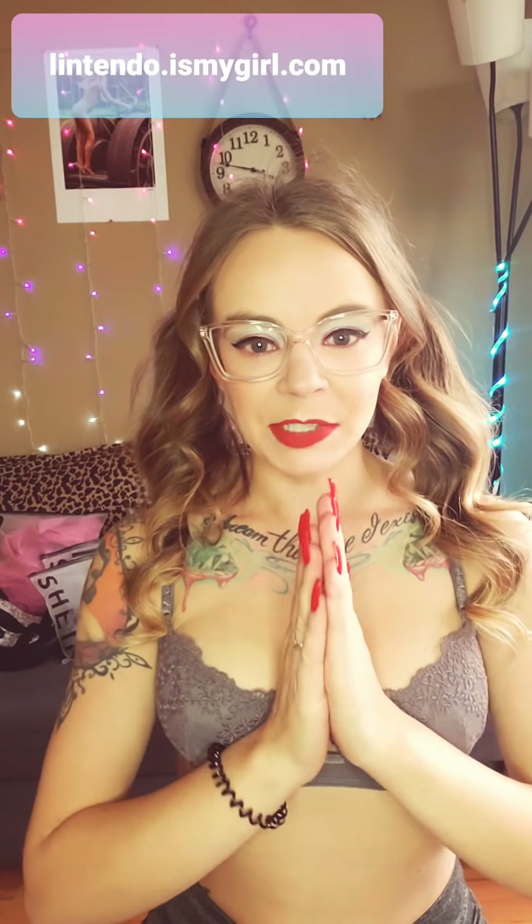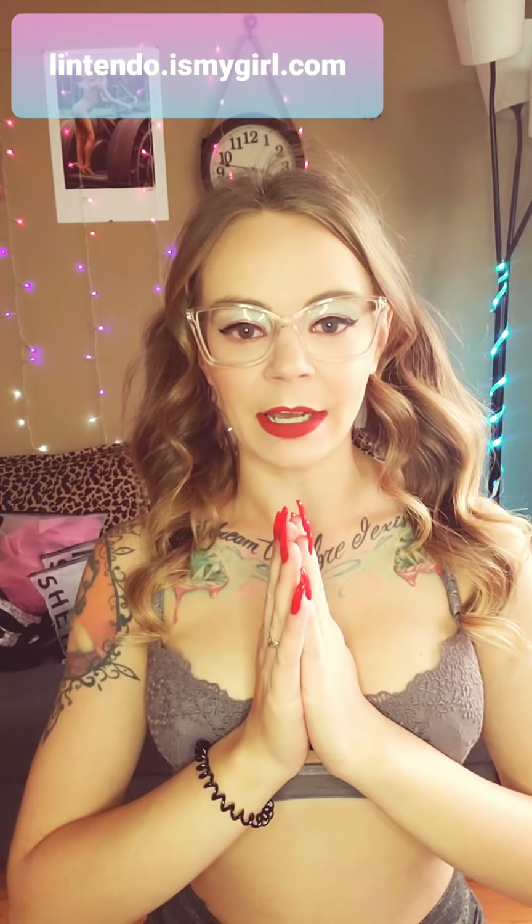Hey everybody, it's just Lintendo. I'm finally getting back to you guys with another try-on video. I have picked up some more goodies from Shein because honestly, I really like their stuff.